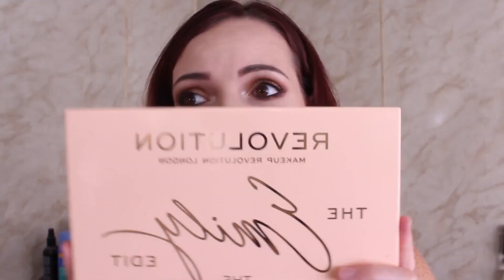Hey guys, welcome back to my channel. My name is Shannon. If you have not been here before, welcome — if you have, welcome back. Today's video is going to be an exciting one. We're actually going to be diving into a review on the new Makeup Revolution and Emily Noel 83 palette. If you guys are interested in seeing my thoughts on this, just keep watching.